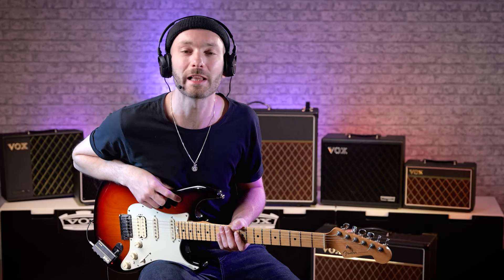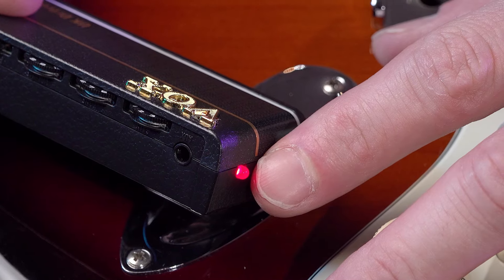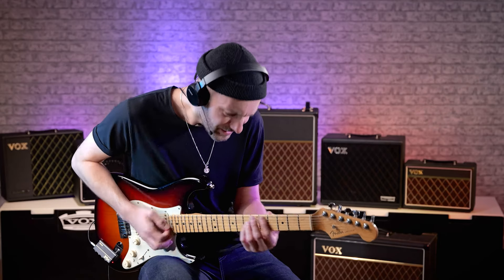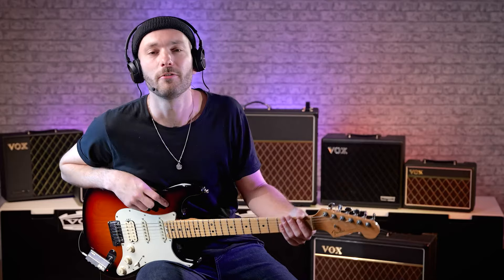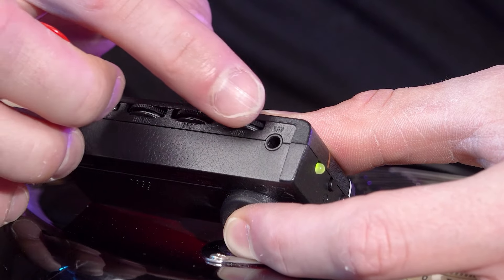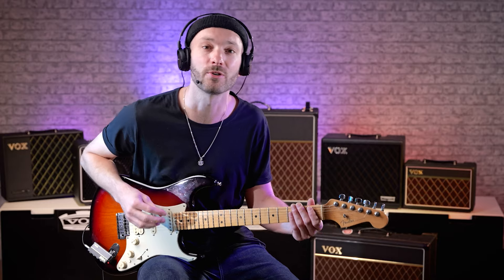The two-channel design gives you cleaner tones on channel 1, and pressing this button selects channel 2 for more drive and distortion. Volume, tone, and drive controls are here on the top, letting you adjust your tone. You can also add effects to your sound like reverb, chorus, or delay.